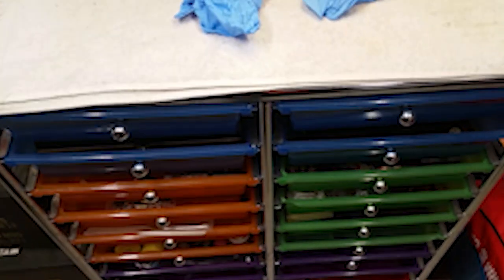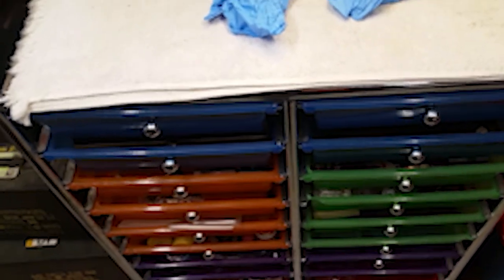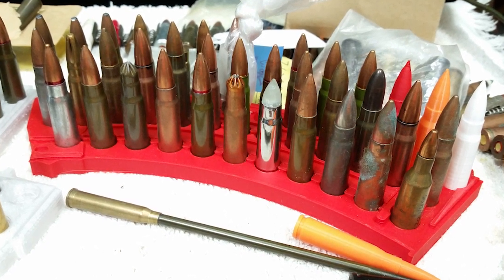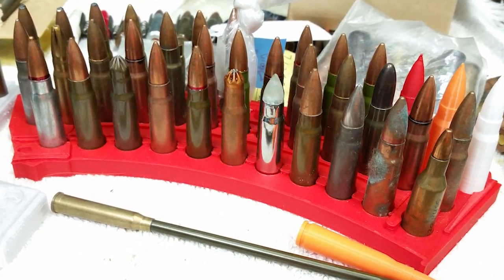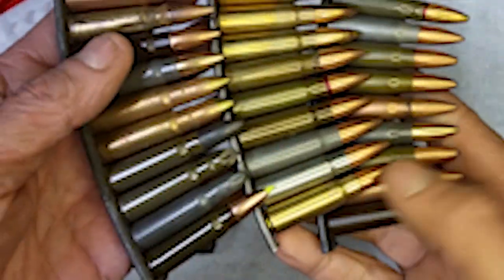What we're going to do in this series of videos is explore the drawers. And in this video, we're going to take a look at a new item that we've created for the Gear Website Store — a 3D-printed tray for displaying cartridge collections.